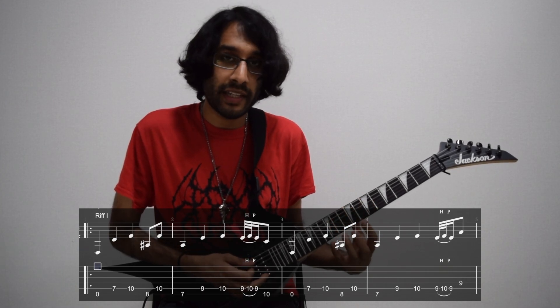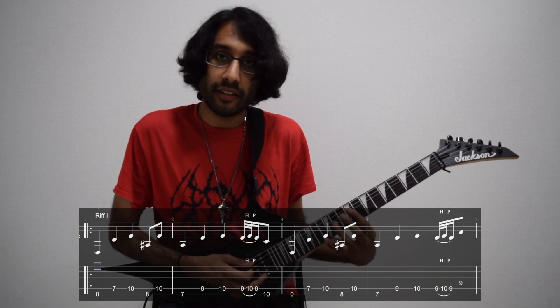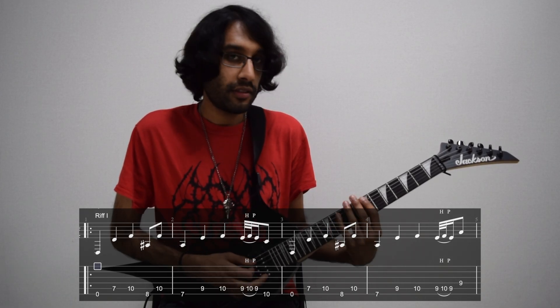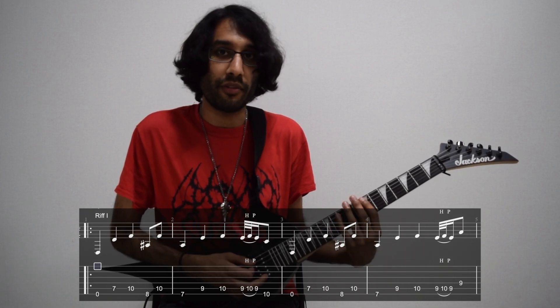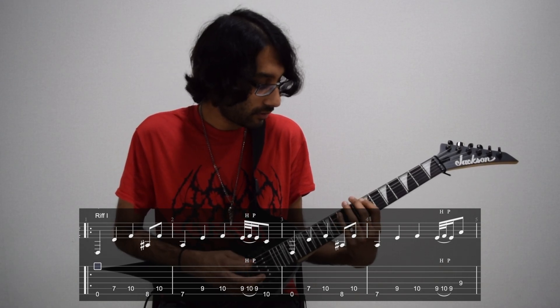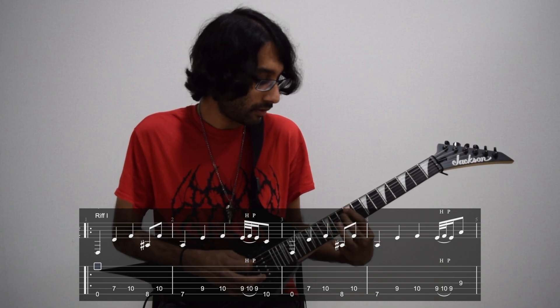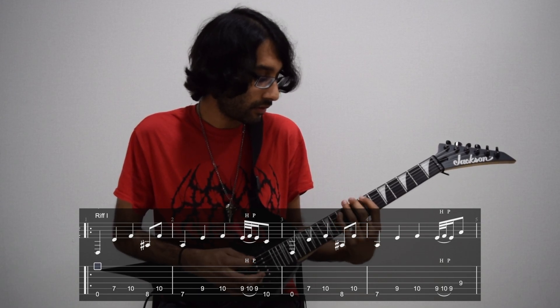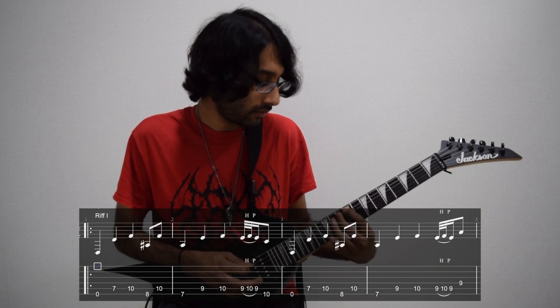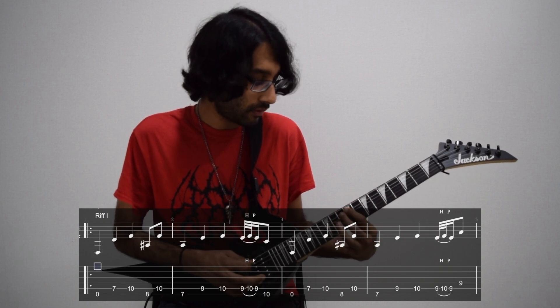The next repeat — bar three is the same as bar number one, but bar four is just ever so slightly different, where we finish on the 9th fret of D. I'm going to play all four bars of guitar number two, and this riff just repeats twice around. I'll see you next time.